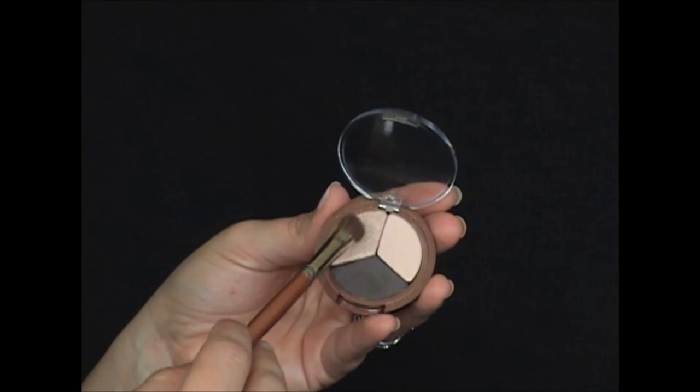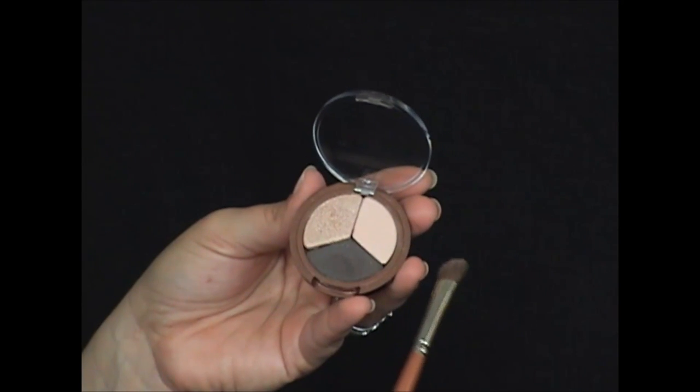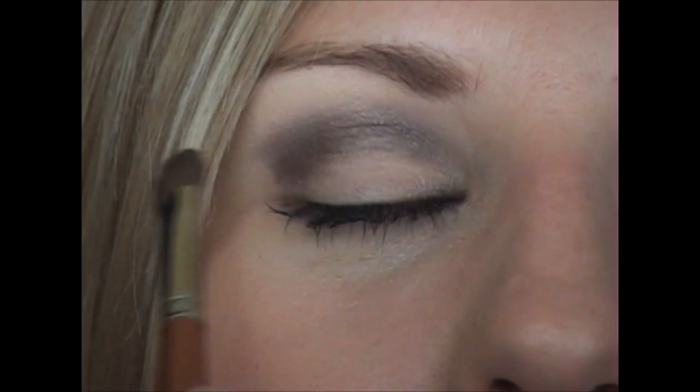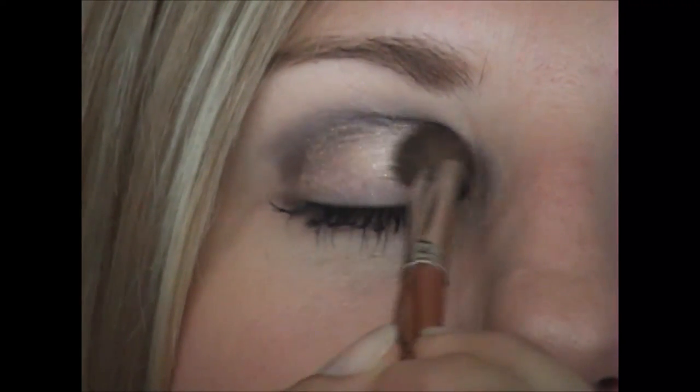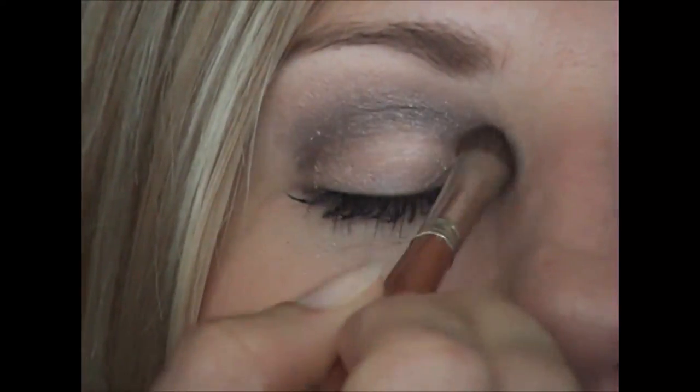After that, I'm going to take the medium shade with the eye contour brush again, picking up a bit of product and applying it on her lid and just above, using the darkest shade to blend it all in.